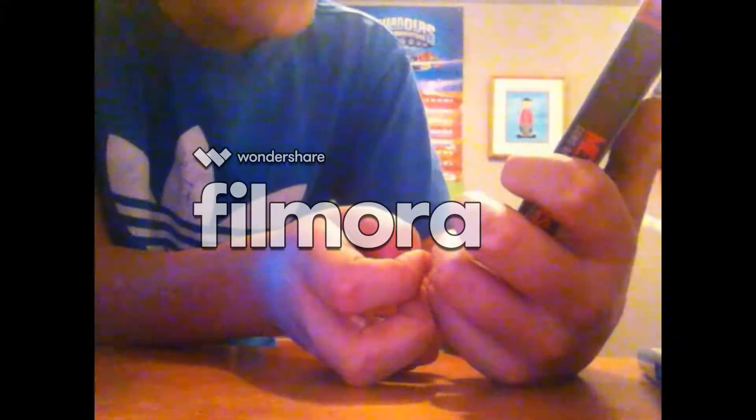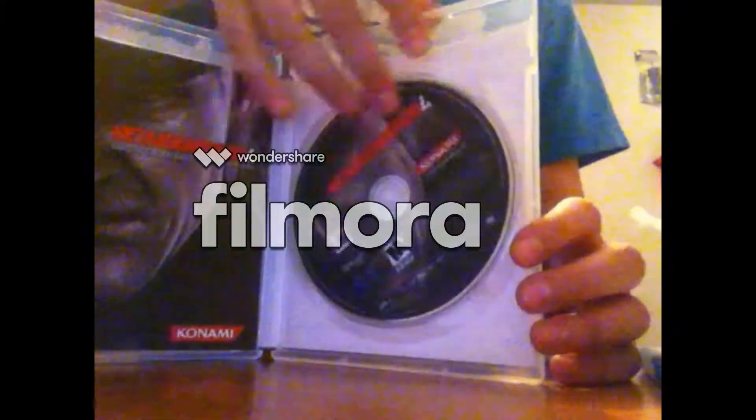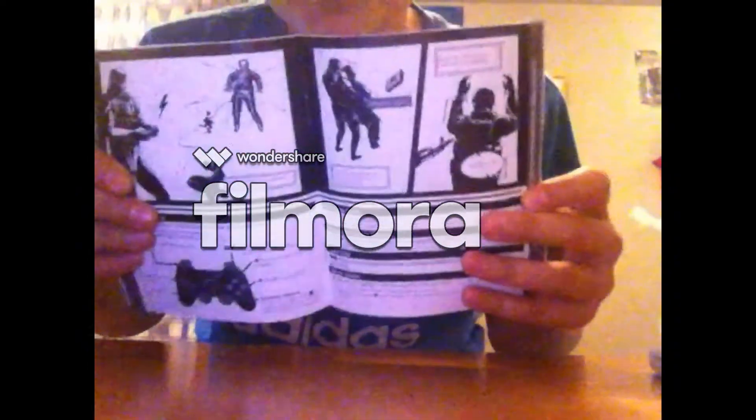Online broadband, network, headset compatible — everything. When you open it, you've got the disc and the manual. What's cool is in the manual, you have like little comics — so the instructions are like little comics. And you have Metal Gear Online in there too. So let's put this back in the box.